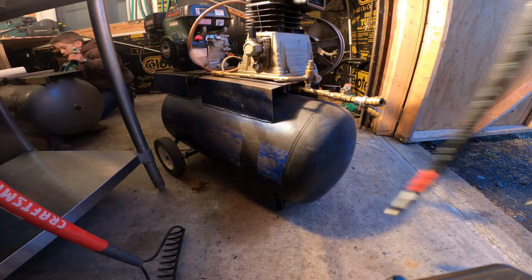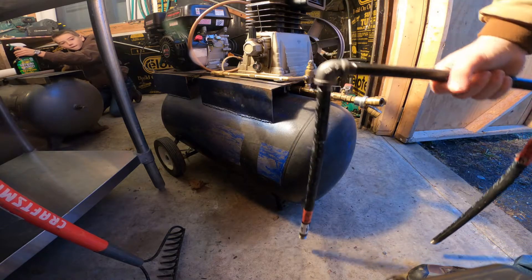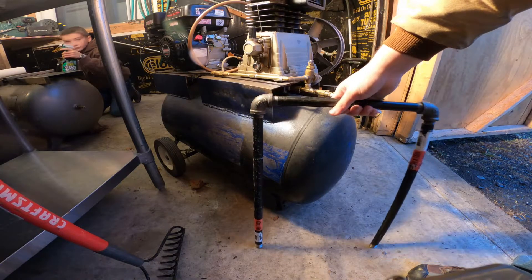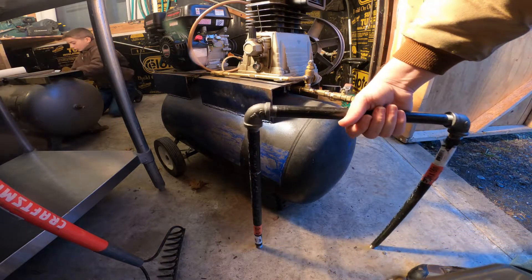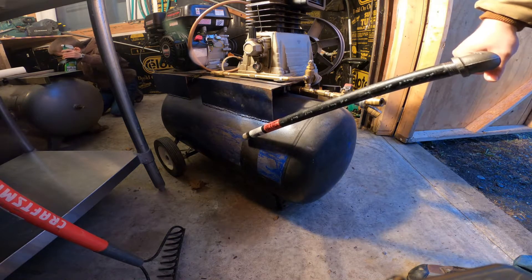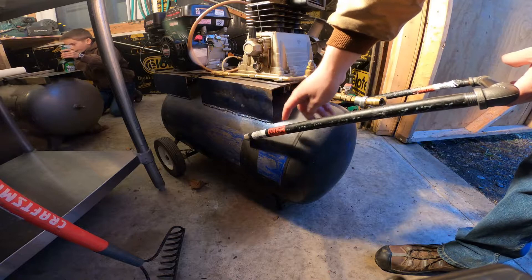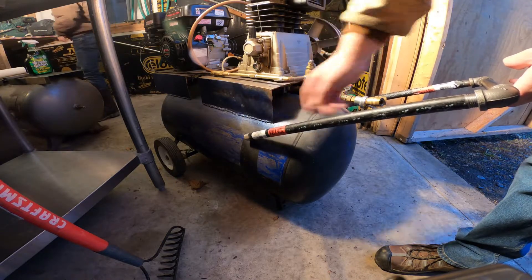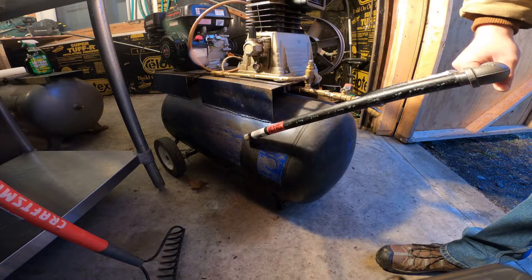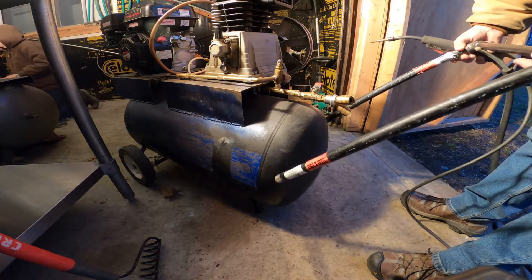On my compressor here I want to install this handle — something kind of like this — just so I can have an easier way to transport it around. This is just half-inch black steel tubing I bought at Lowe's — two elbows and a couple straight pieces. I'm going to attach this on the tank up here and just weld it on. I may weld some other supports from the tank to the black steel. This is the general idea of what I'm looking for, so I'm going to go ahead and weld that up.